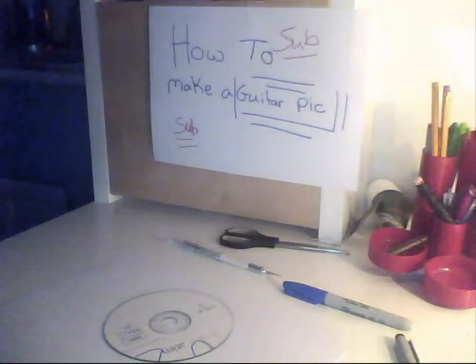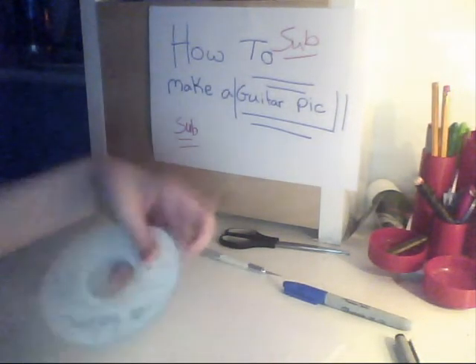The first step is to mark where you want to make it. As you can see, that's the shape of it. You all might know about guitar picks but that's a rough shape of it — if you have a better idea of it, go ahead and do it your way.